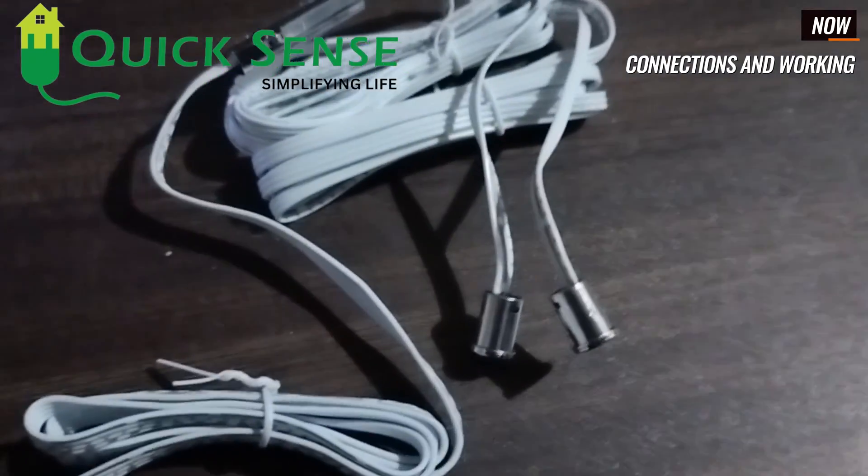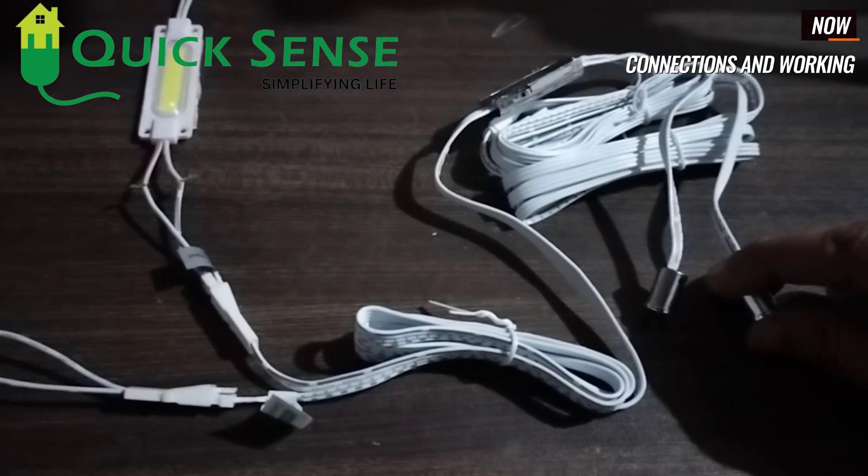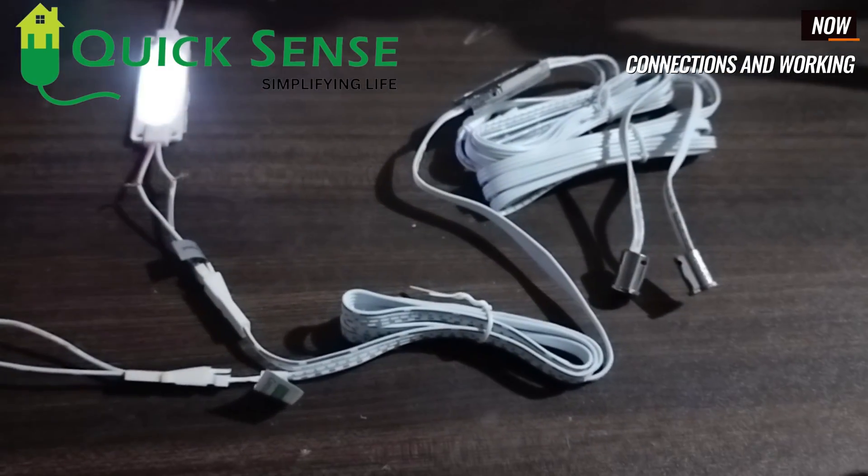This is a double door sensor so there are two sensor probes. Now I am closing the door — the light gets automatically off. I am opening the door — the light is on. Closing again, the light goes off; opening, the light turns on.